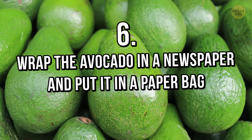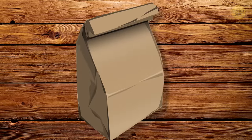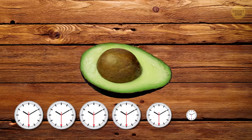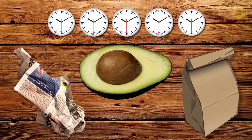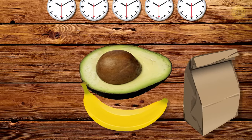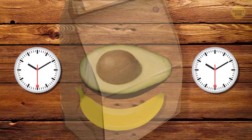Tip 6: To make avocados ripen faster, wrap them in newspaper and put them in a paper bag. It usually takes avocados 7 days to ripen, but if you use this tip, it will only take 3 to 5 days. And if you put a banana inside the paper bag with the avocado, it'll be ready in only 2 days.